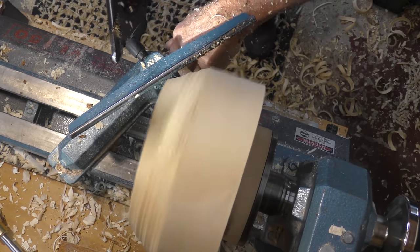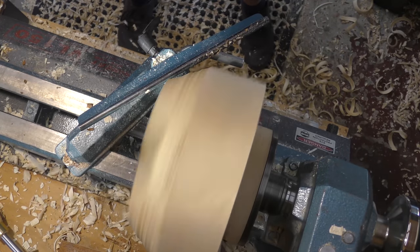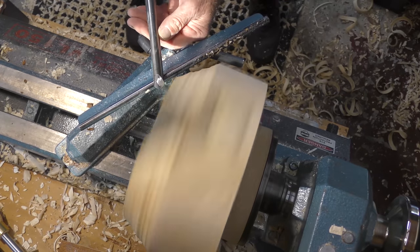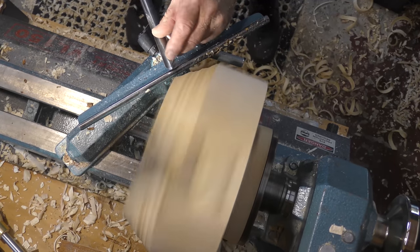I'll have a closer look at the shaving coming off the edge in just a minute when I've got the corner off. That's with my 9/16. I can also do that with a half inch Henry Taylor bowl gouge, again with an asymmetric grind and a long left wing.